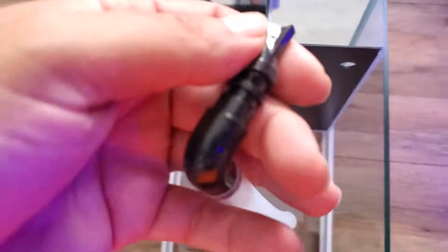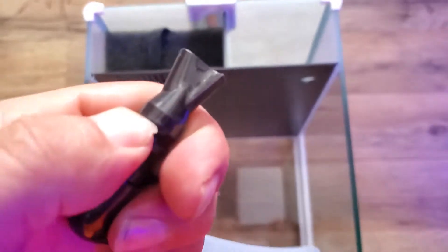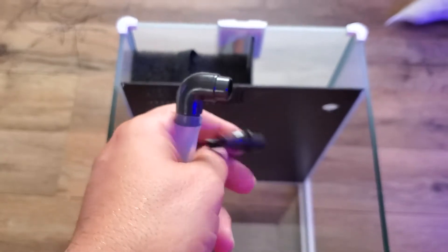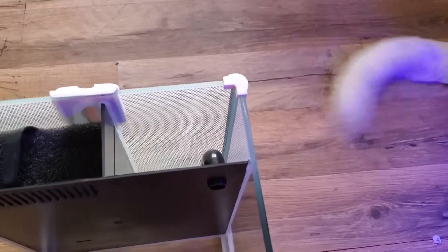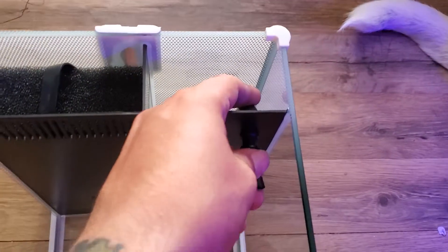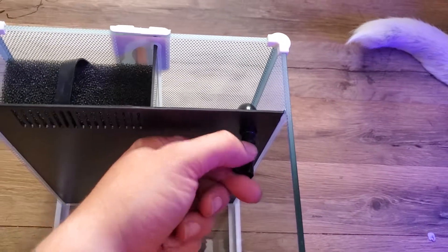Then for the return, this little nozzle just kind of pops off — I can't really do it with one hand. Push it in there like so. It's got a nice stern fit. Adjustable nozzle.